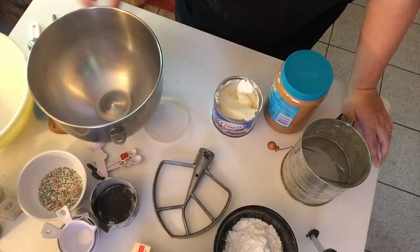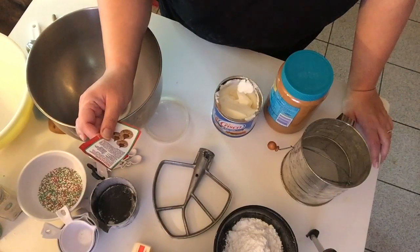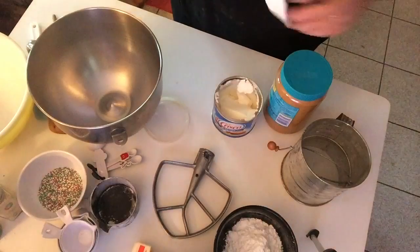Next, the cookies we're going to make are the Hershey's Kisses peanut butter blossoms. I'm sure everybody is aware of these cookies, so this is what we're going to make.